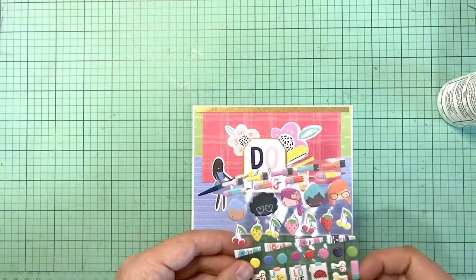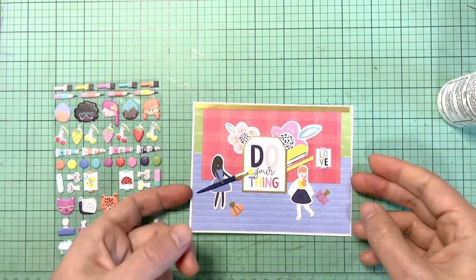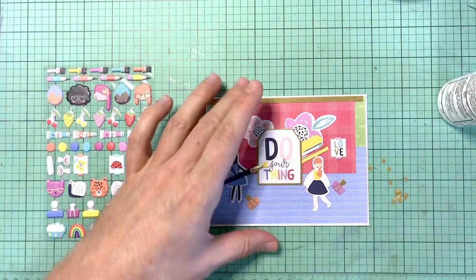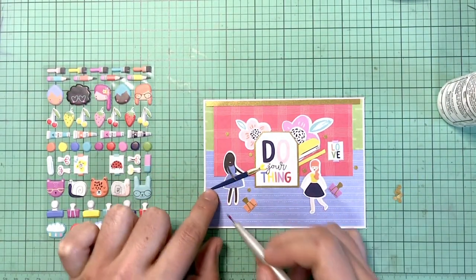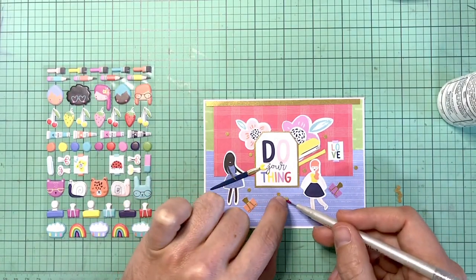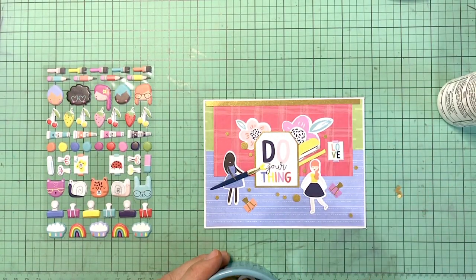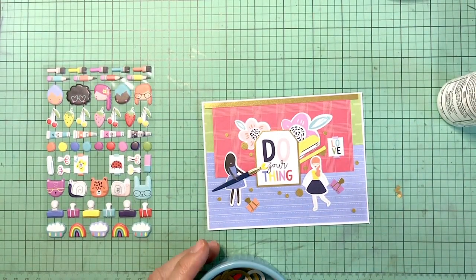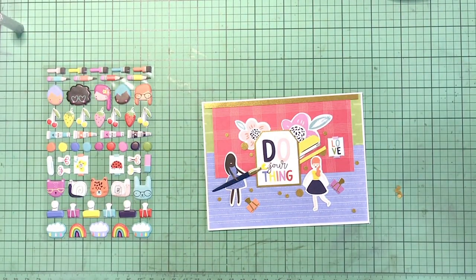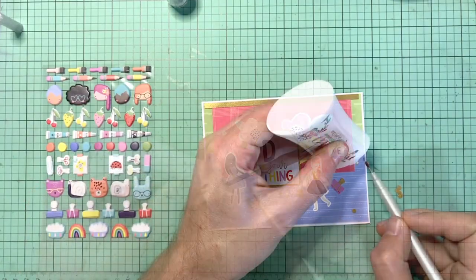I'm going to look at some of these puffy stickers — once again all the puffy stickers are so small, but I wanted to use them up. Just one little love sticker — I think that's so cute. I love these puffy stickers, I just wish I could use them more. It was really challenging for me to figure out how to add them to the kit because I was already having such a hard time with all the itty bitty little die cut pieces. If you don't have the kit, you wouldn't believe how many small pieces there are.